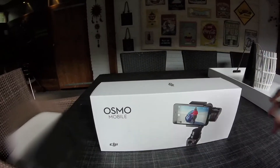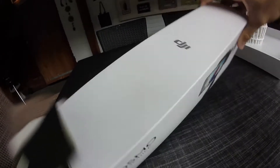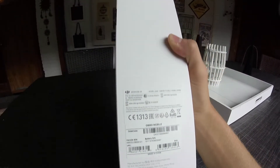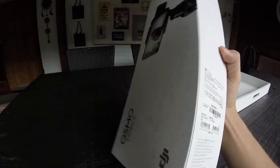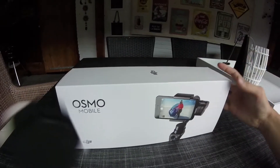Let me show you the packaging first. The front shows the DJI Osmo Mobile with a photo and the DJI logo. On the side you can see 'Osmo' if you get the right angle. The gimbals is the Zenmuse M1. The packaging is very high quality — feels like you're unboxing an Apple product like an iPhone or iPad.